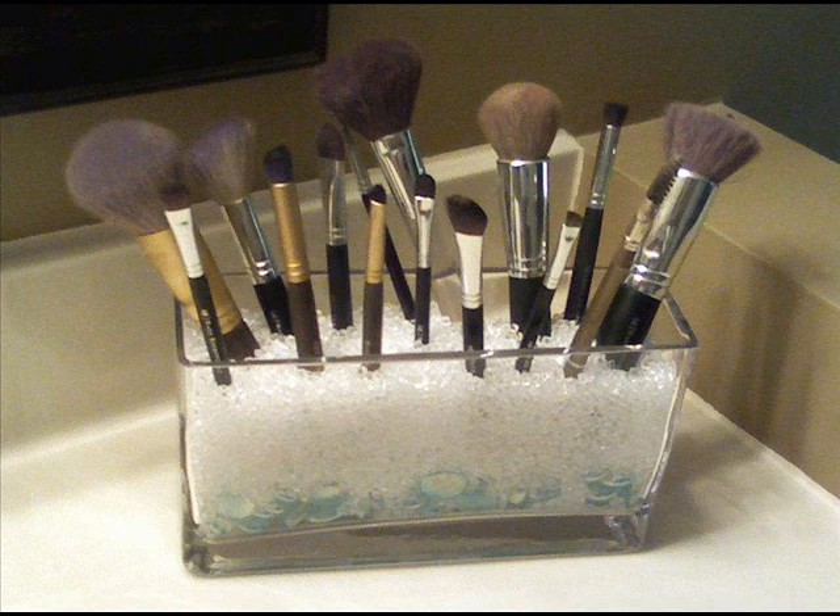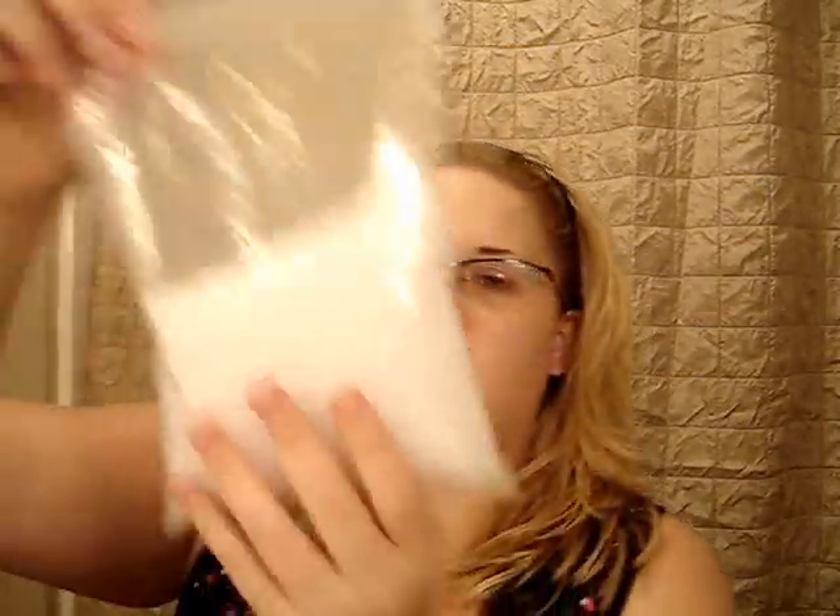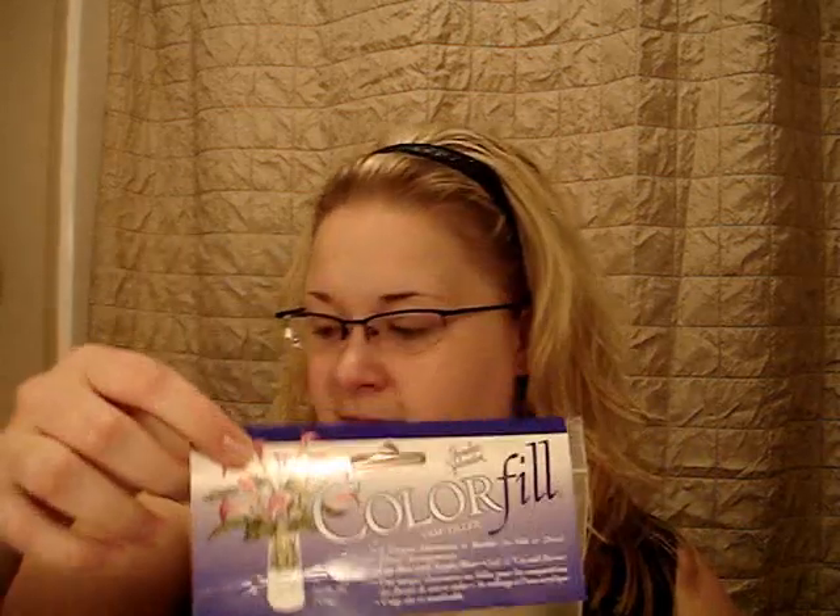This jar I paid $9.99, and then the bag of color fill — this one here isn't quite full because I used two bags and did a little too much in my cube. You could use just one bag, and it has a little thing on it. This is $5.99.